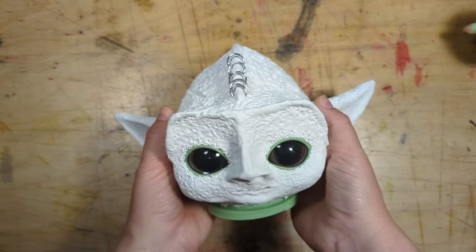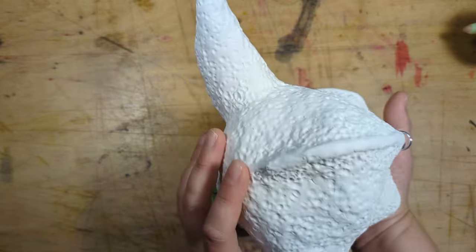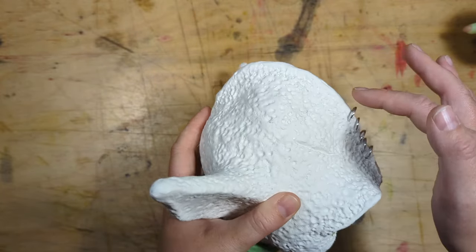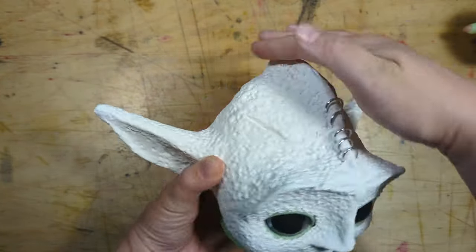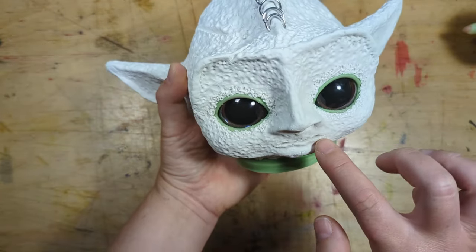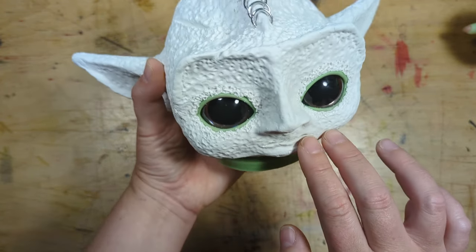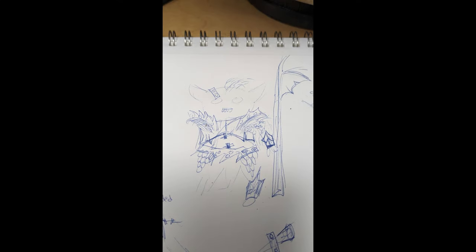I'm setting the head aside to dry for 47 business days. I went in harder than I intended to on this ridge situation - I kind of regret it - but I'm going to add some hair up here. He's got this sad little mouth. I tried to do teeth and it just looked unhinged. Here's one of my cursed concept sketches that I did before I started this project.